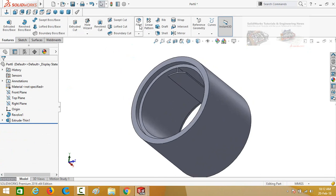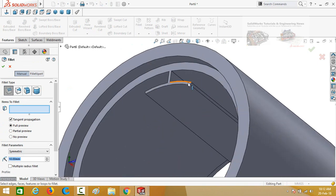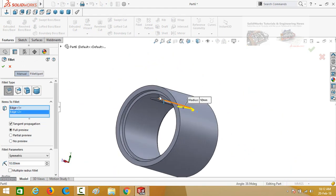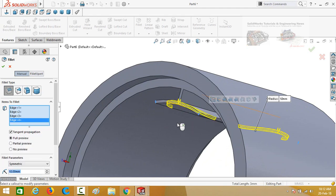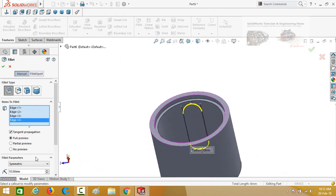Select the fillet command. Now select the corners one by one — this corner, this corner, this corner — select all these corners. The fillet radius is 10 millimeters, so press OK.